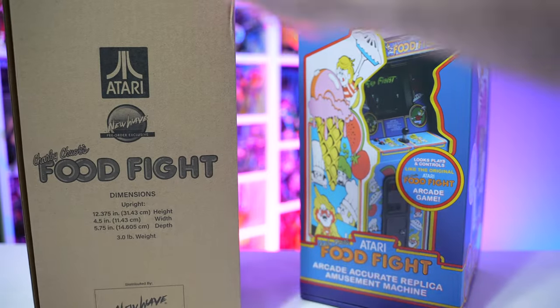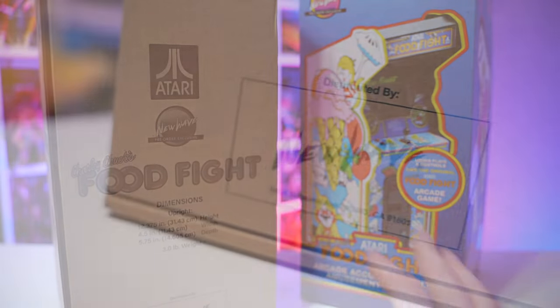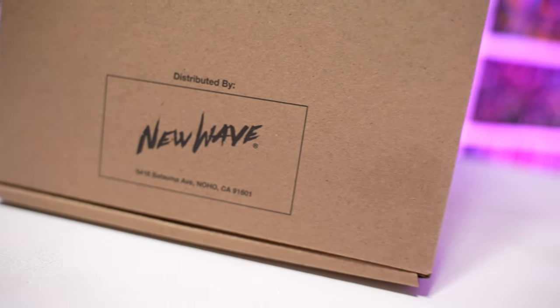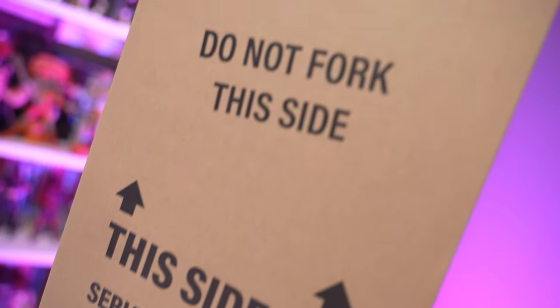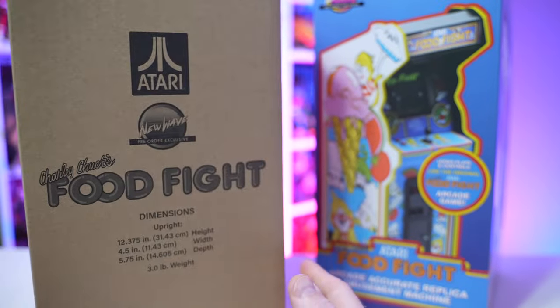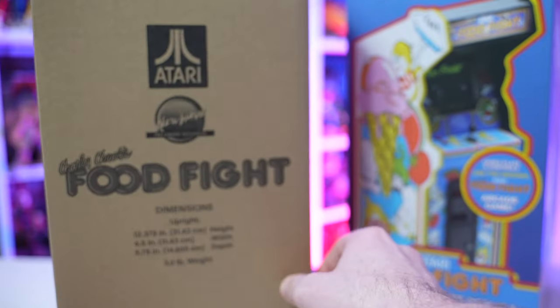As always, I have to commend New Wave Toys on their super collector-friendly packaging. The box comes in a box that comes in a box, with all sorts of padding and protection. One key detail is the outer carton has a 'this side up, fragile, Atari Incorporated' aesthetic — exactly what you'd find when one of these old-school arcade machines was delivered from the manufacturer on a pallet.